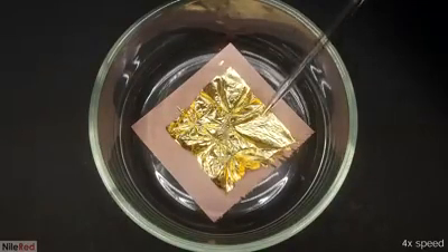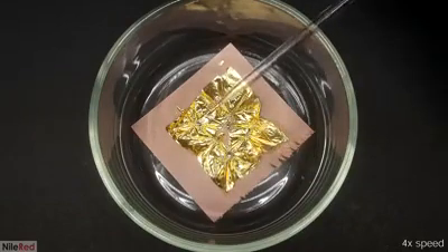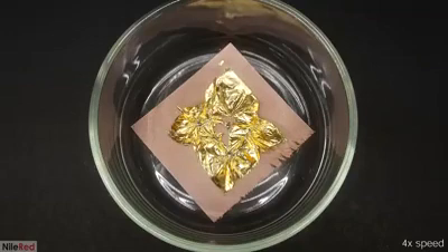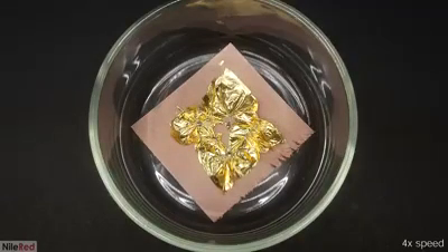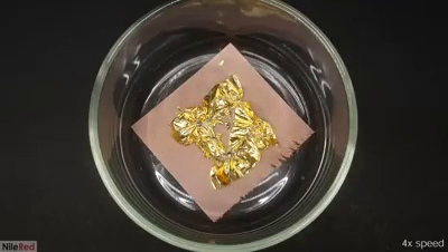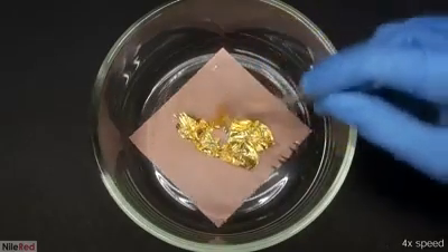I tried to speed things up by adding several more drops, which initially seemed to work, but it quickly slowed down again. I think if I let it sit for something like an hour, all of the gold would eventually be pulled in. But I was a little bit impatient, so I kind of just pushed everything together.